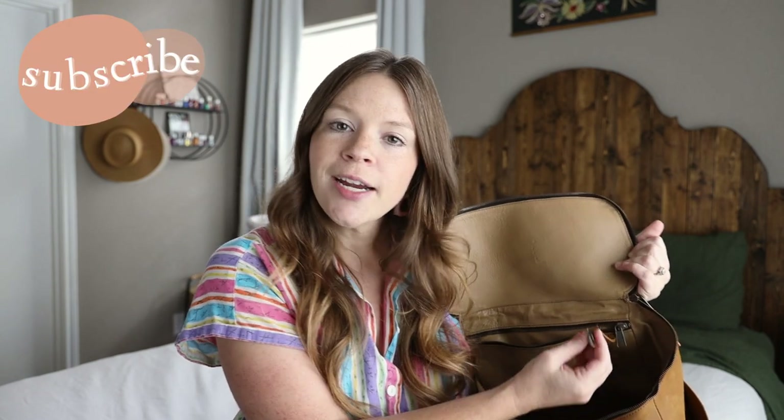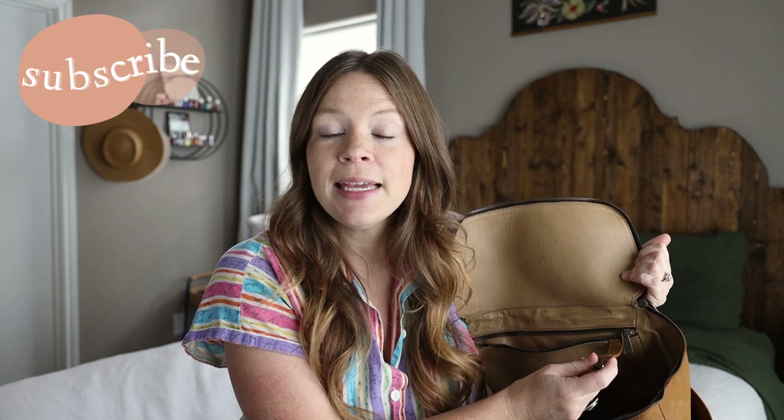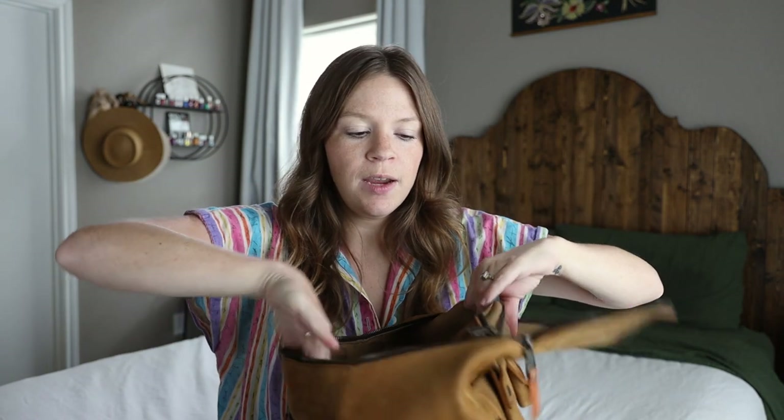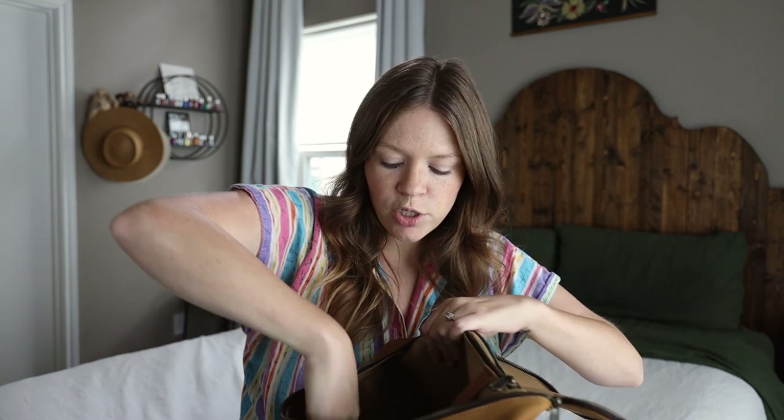As we head into the inside of this bag, there is a little key hook right here. Me losing my keys at the bottom of my bag and panicking because I can't find them — this little hook is great for keys if you remember to put them on there. The inside of this bag is nice and spacious. It is deep, nice and wide, with a very wide opening. It has two large pockets.